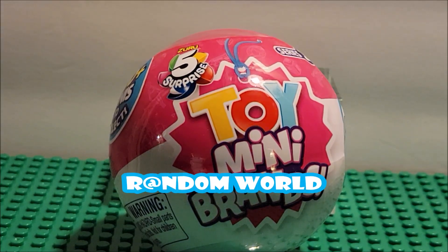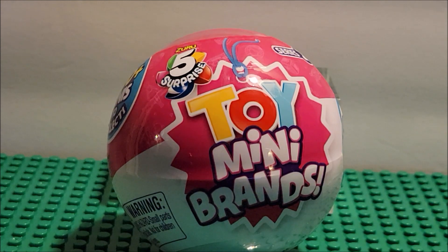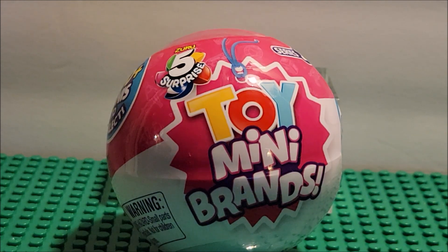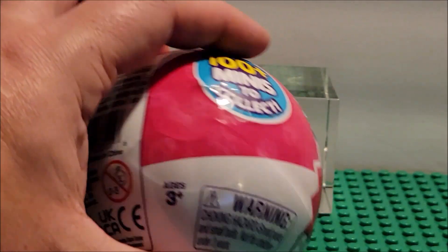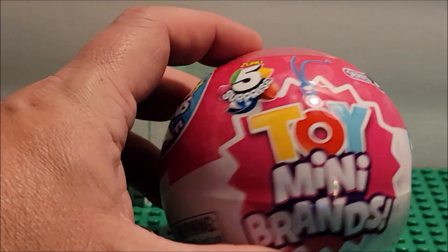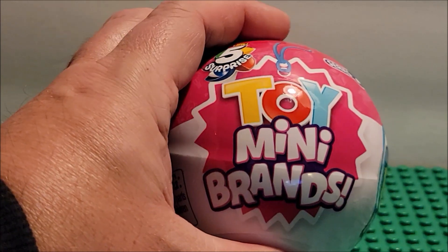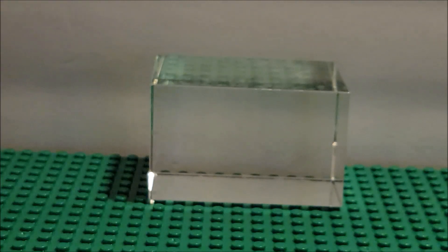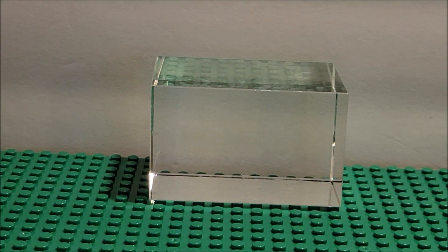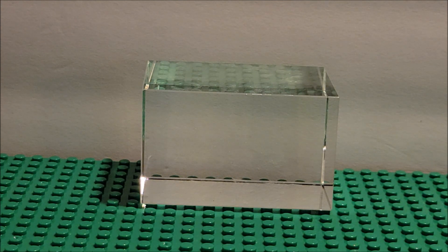Hello friends, welcome to my channel. Today we're looking at Toy Mini Brands Series 2 — there are 100 minis to collect. I thought this would be a nice little thing if you're in the mood to collect some little minis. I'm a maybe on them — I like them, maybe I don't. I really don't like when they're cardboard, but I've seen some really good Disney ones. The age for this one is three plus. I'm gonna open up the package here.